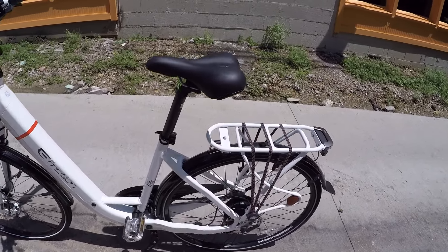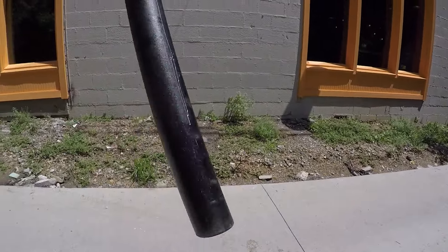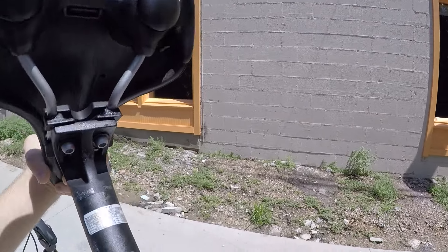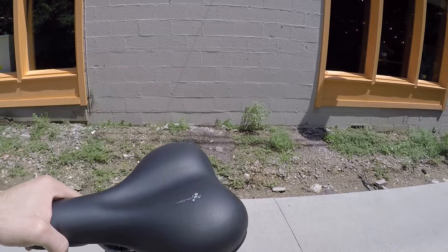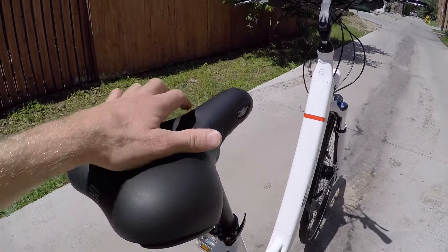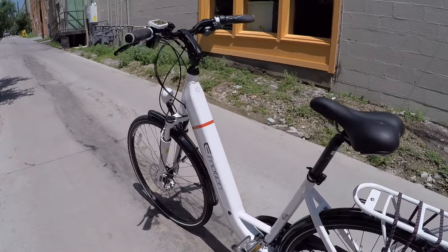I should call out this nice comfortable saddle as well. It's got a nice quick release — it looks like a 31.6-millimeter diameter, in case you want to replace it with a Thudbuster or other seatpost suspension element. It's a Selle Royale Royal Gel, so it has some gel cushion in here, and that works really well with the front suspension — they complement each other nicely.